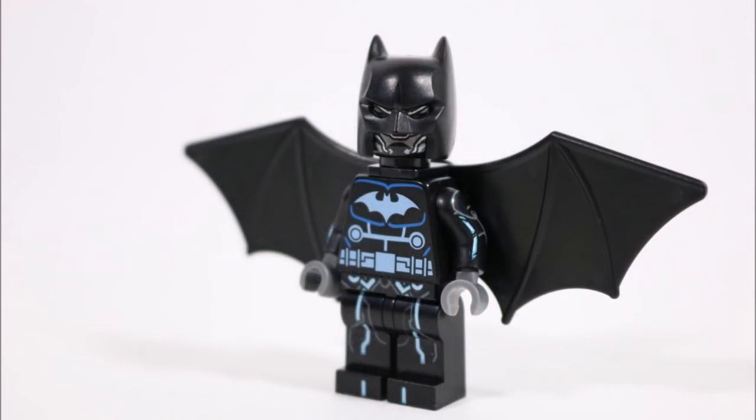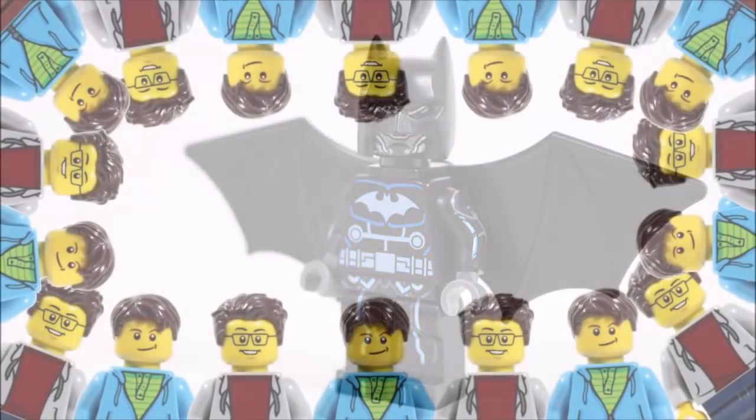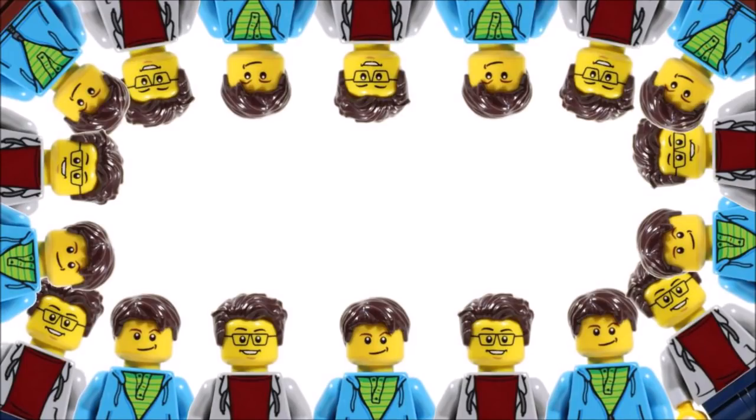And that's the end of the tutorial, which has hopefully helped you create your very own Batwing minifigure, or maybe you've used it as inspiration to create one even better. Hope you enjoyed a Brick Bros UK LEGO minifigure creation, and don't forget to check out our channel for more of our fun LEGO creations, and like, comment and subscribe to Brick Bros UK.